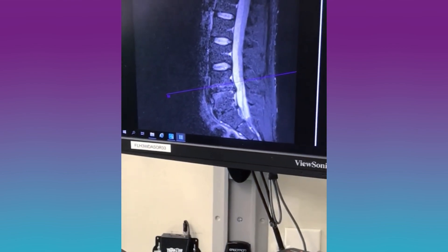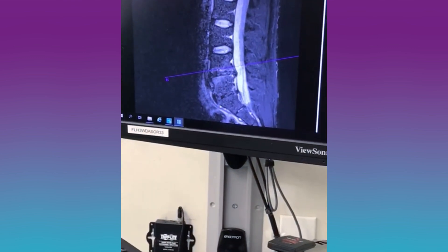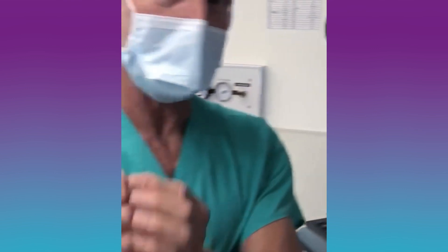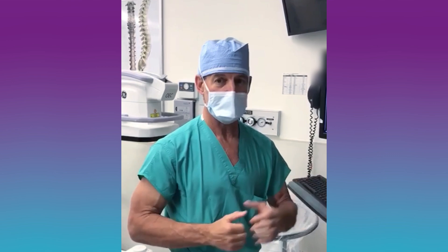Essentially, we're going to stick a needle into the bone and take away the nerve that senses the pain. The goal is to fix the leg pain with a decompression and eliminate the sensation of back pain — without a fusion.